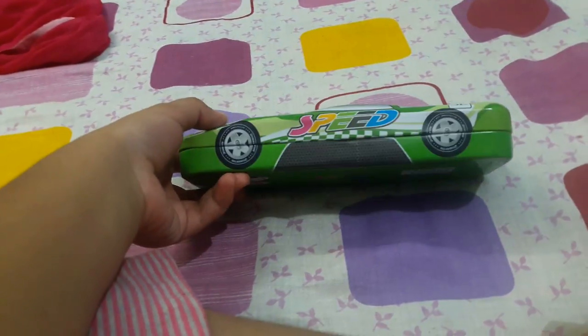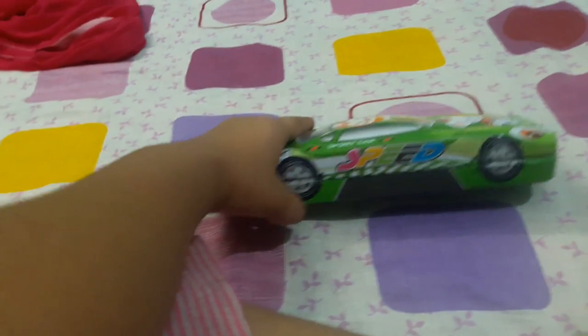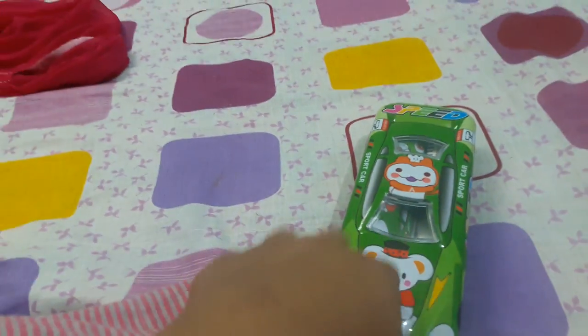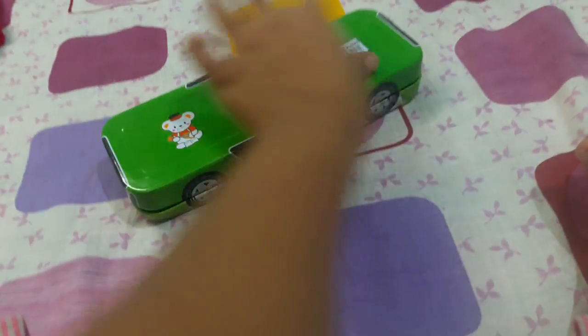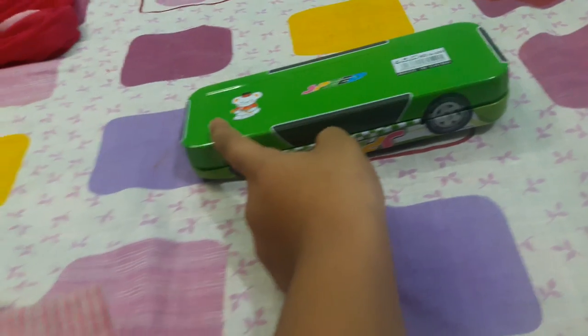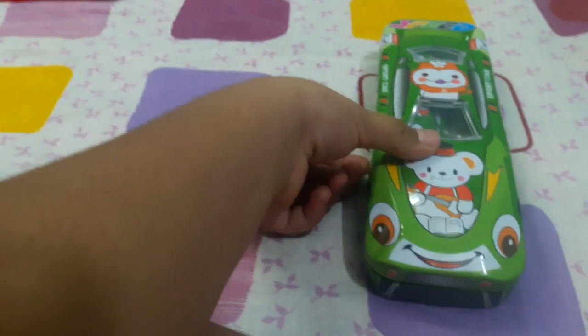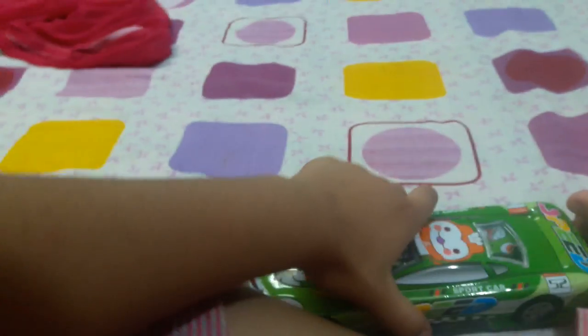Hello friends, I will show you my car box. You can see it here — the side of this box is in green color and some beautiful drawings are made on it. It has 'speed' written on it and here are some black spots. It is known as a sports car box.